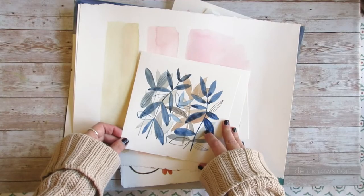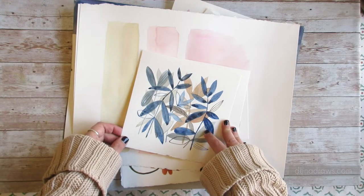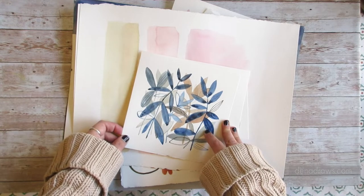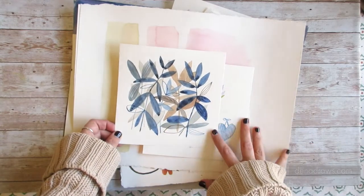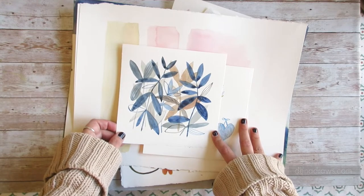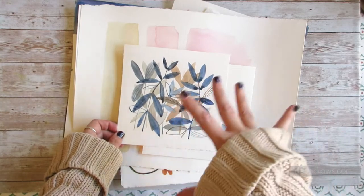Hey friends. I want to walk us through a couple of papers that show up a lot in my studio, and each of them give me the feeling of a fresh start. I want to talk a little bit about some paper types, some paper choices, and why certain types of paper might serve certain painting situations best.